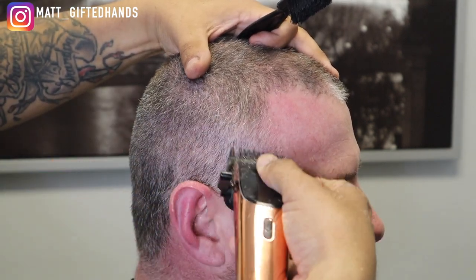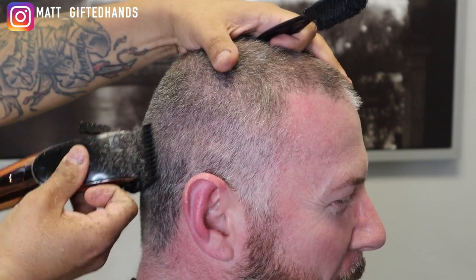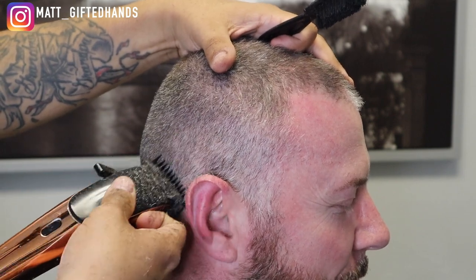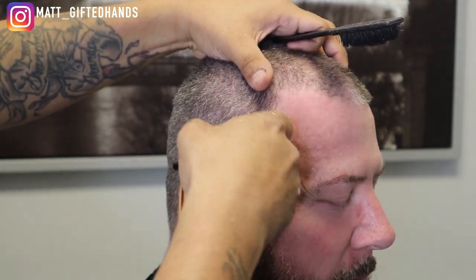We're going to do a high skin taper on the sides and a high skin taper on the back. We're going to line up his beard, shape it up, add some color, line him up — we're going to get him crispy. It's a blurry taper. If you follow me on Instagram, you've already seen the cut, but this is basically the making of it — behind the scenes.